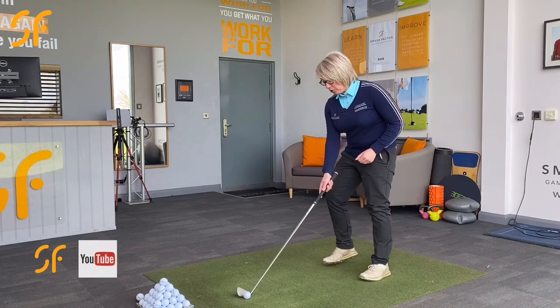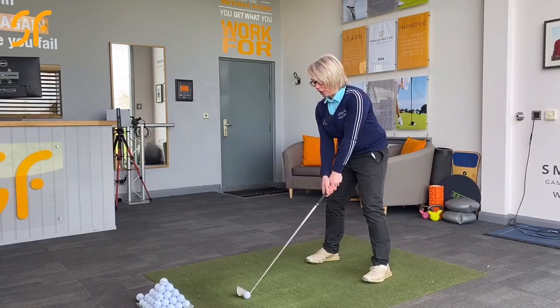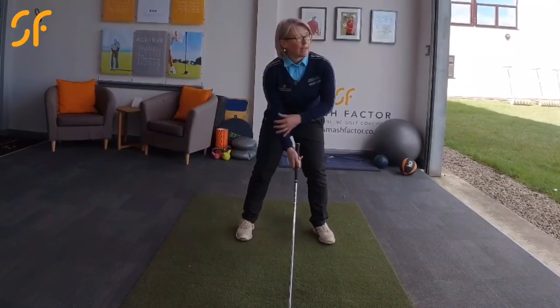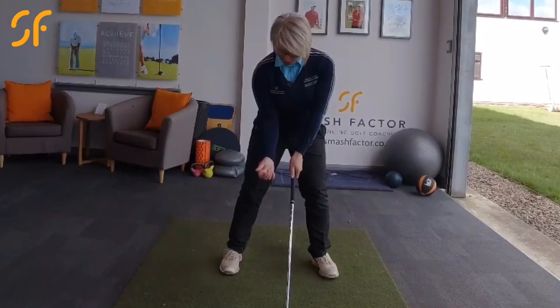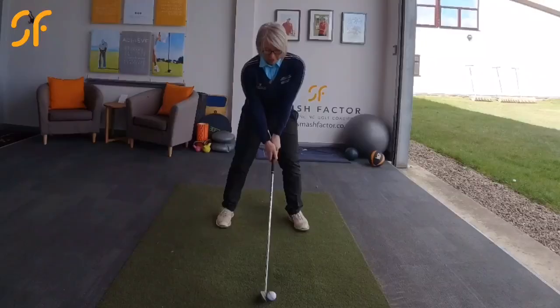So at setup, if you're a right-handed player, pop your hands on. We've got a good athletic posture here and the left arm's going to be quite straight. The right elbow is going to have a little bit more flex into it, and the right elbow is kind of rotated inwards and towards the right side of your torso. So that's a great position to start from.